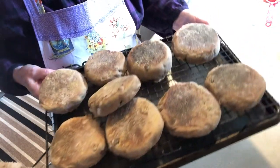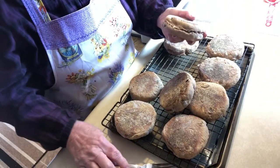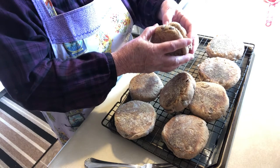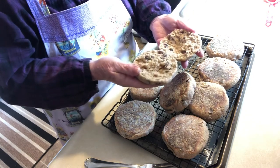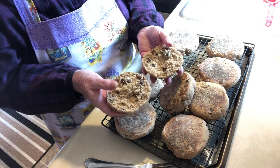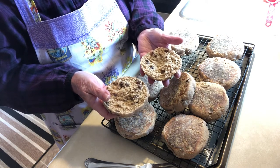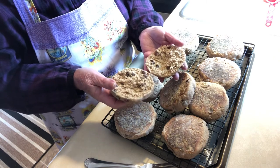Here they are and they look just fantastic — see how good they look! Wow, they look fantastic, all the nooks and crannies and the raisins. Yum! We're going to toast this one for the mister.